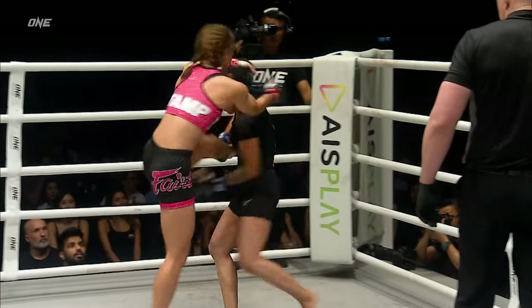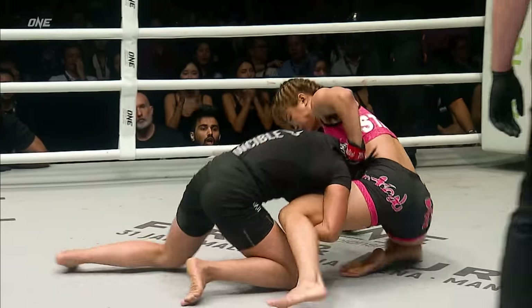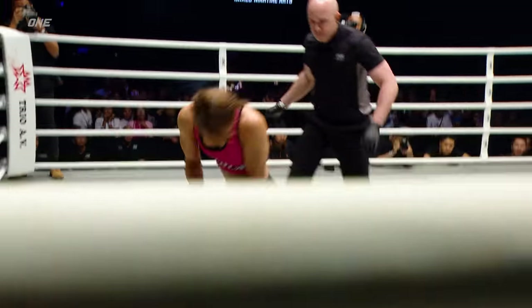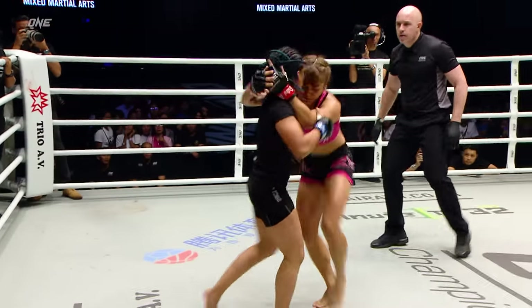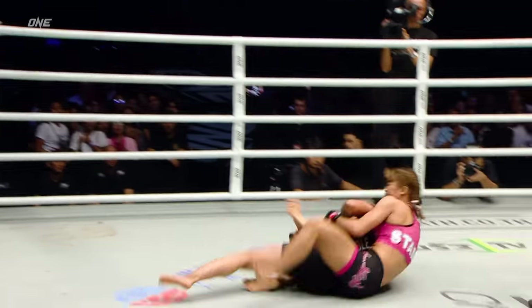Stamp predicts a head kick KO of Pujatoma, and she's trying to set that up now, but that was a beautiful little catch redirect. Puts Stamp on her back, puts it right back up, and Pujatoma needs to keep doing that. She needs to put Stamp down, make her work.